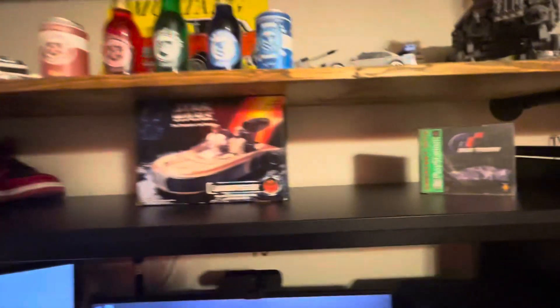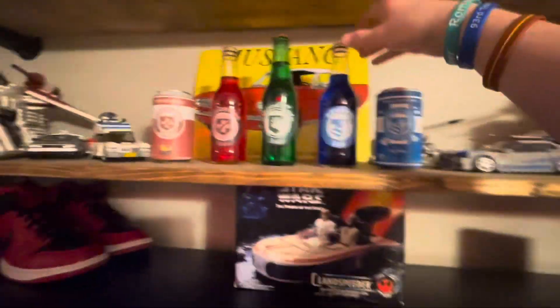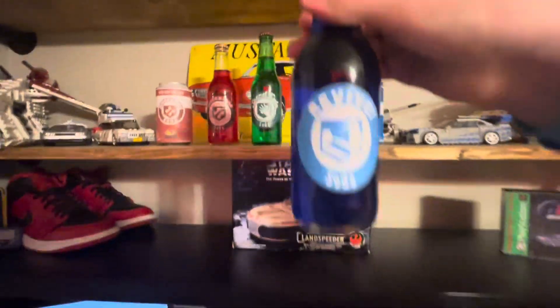This is really all for my setup. And this is what I was holding up in my stream — this is a Quick Revive bottle that I made. If you made it this far, thanks for watching. Like and subscribe.